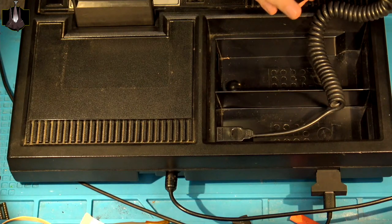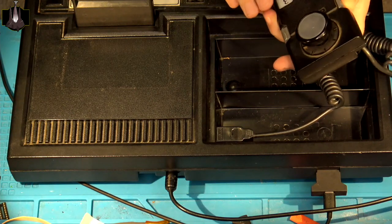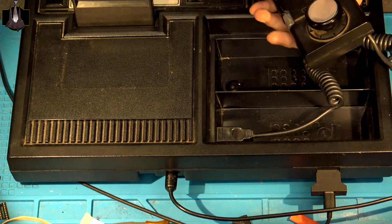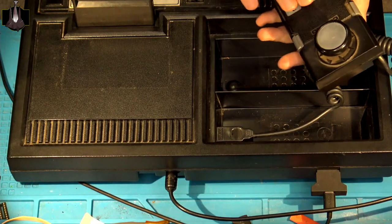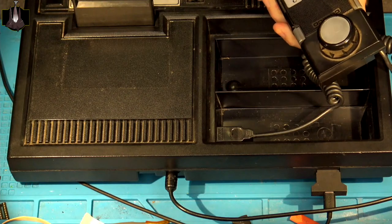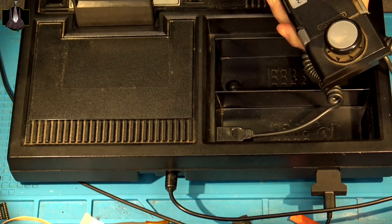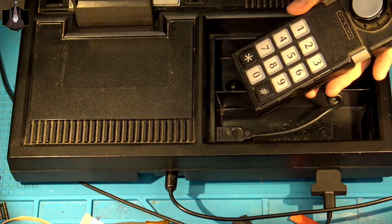If I really push it hard and quick, I can sometimes get the left fire button to register, but not always. The right fire button seems to work all the time, but the same thing I'm going to do to get the left button working, I'll go ahead and apply over here as well just as a preventive measure. All of the keypad buttons — one through nine, asterisk, zero, and pound — are working just fine on this controller. So I just need to focus on the left side fire button and the up and right directions.